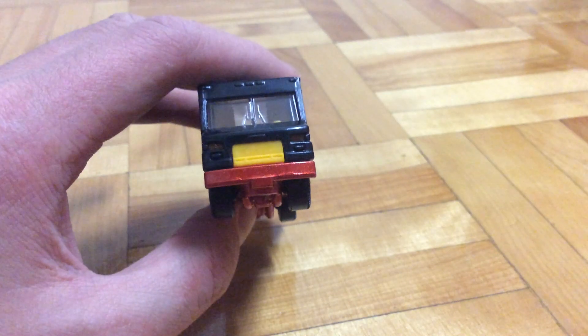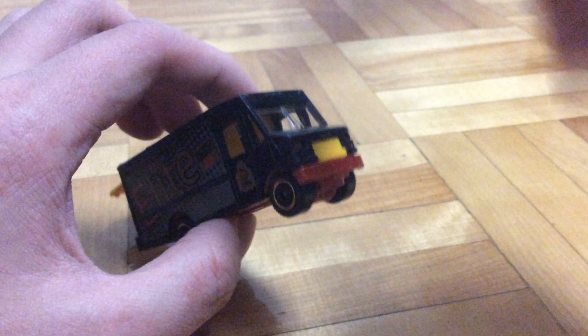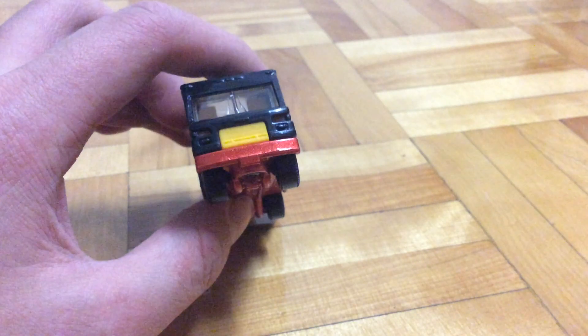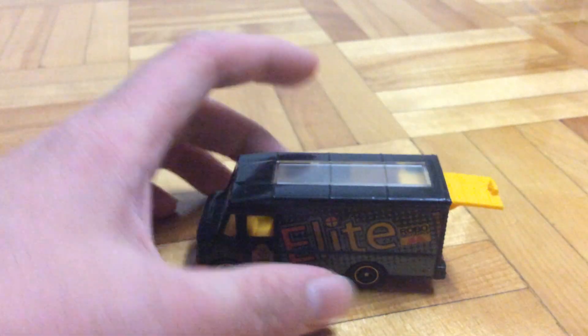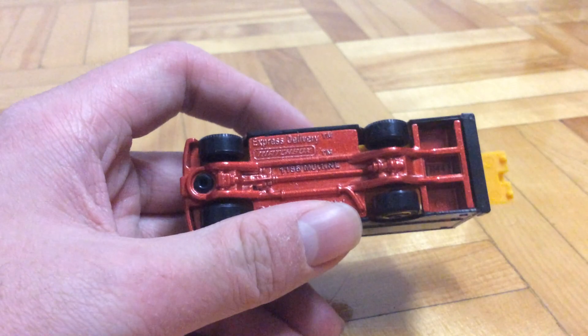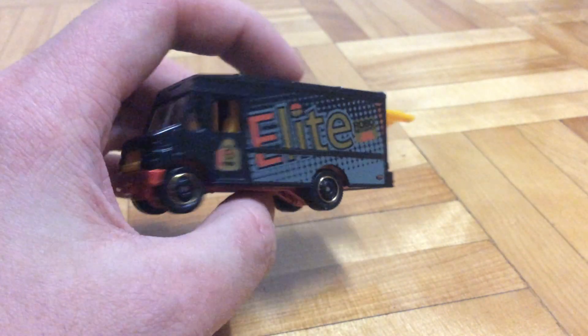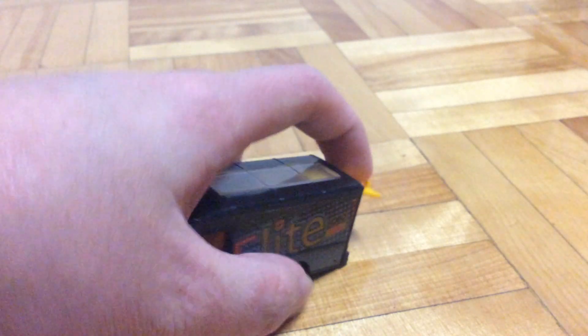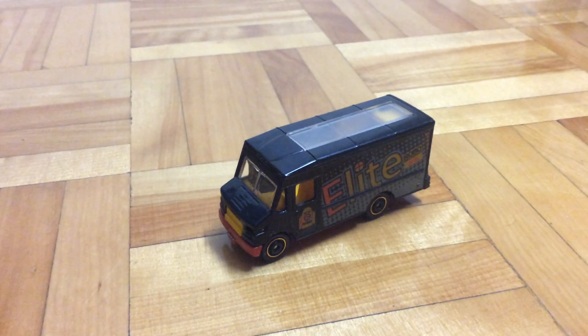On the front here, we can see that the headlights are part of the windows section, so they're clear — I like that part. This vehicle is pretty skinny for its size; for how long it is, it looks pretty skinny. That's about it for this vehicle, and until next time, this is Parfish, out.